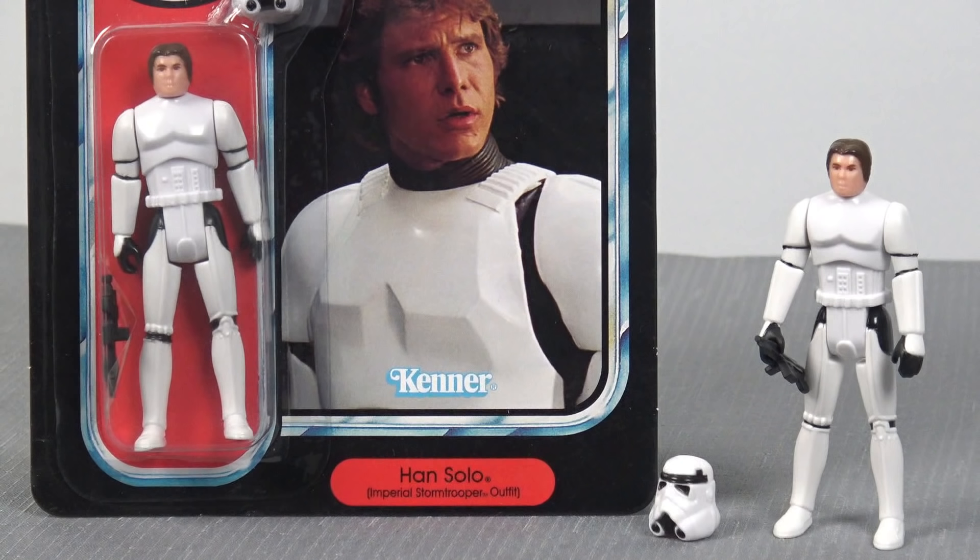The other two characters across the trilogy that I really believe should have got an action figure — first of all, Stormtrooper Han Solo. Stan Solo, back when it was Smithlord Creations, it's like the action figure that really put them on the map. It makes the perfect addition to your Luke Skywalker in Stormtrooper disguise.